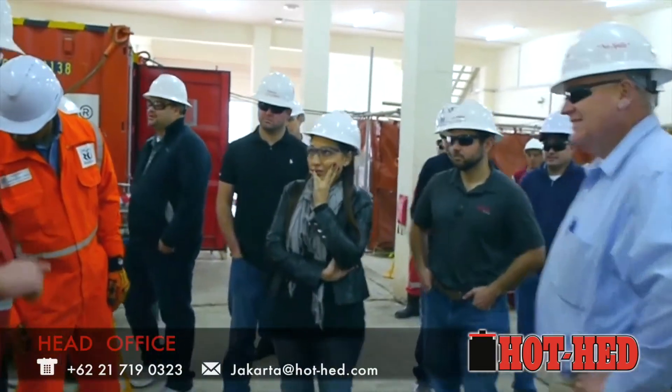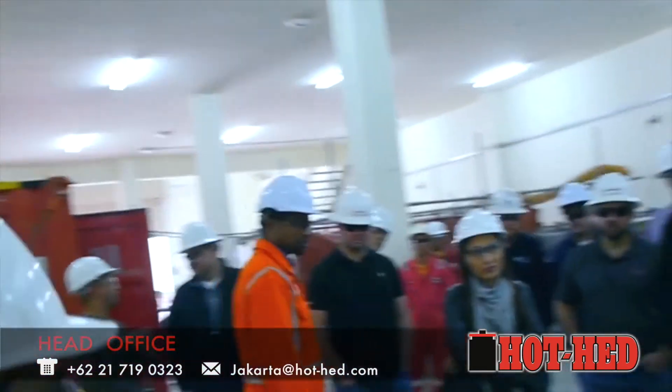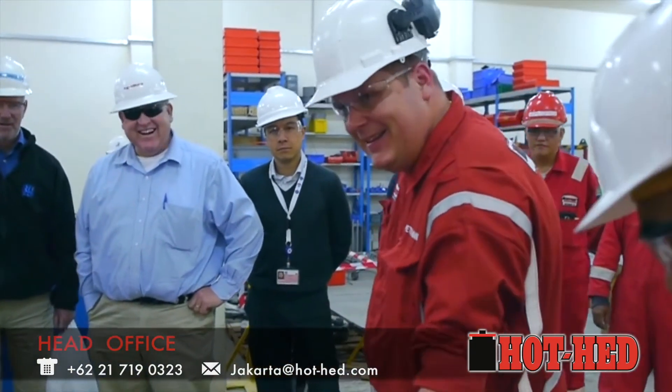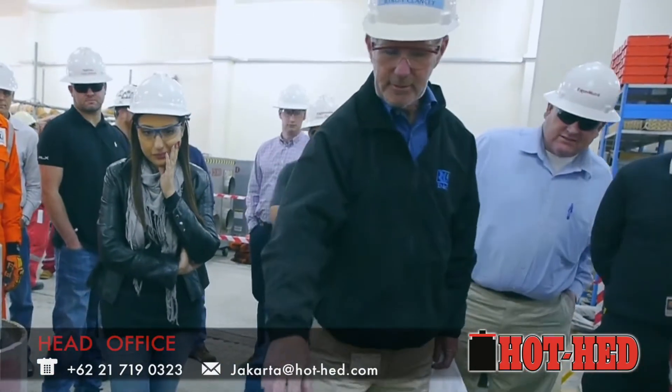How do we know when we are through? First of all, the operator needs to have a good feeling. Secondly, you see the numbers here — the numbers indicating inches. Pressure gauge here.